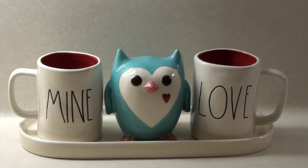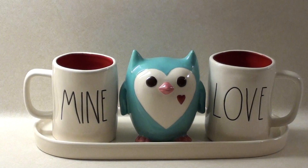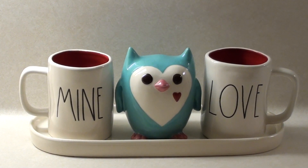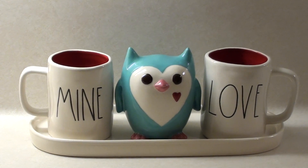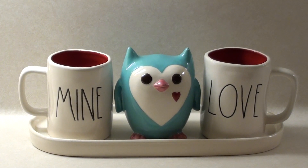What I do is I use the Rae Dunn planter things — they have planter cups inside and then it comes in a holder. I just put my mugs and a little decoration in the holder. I figure that's the best way.